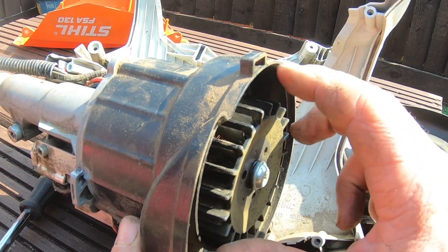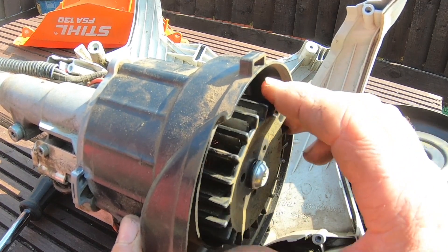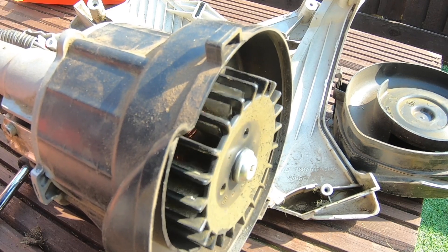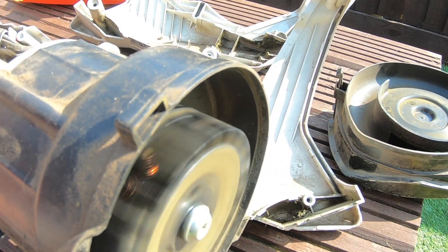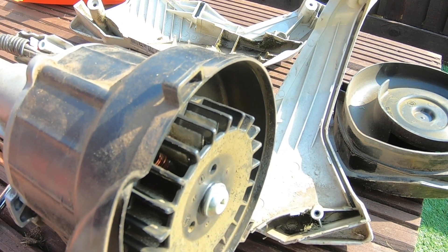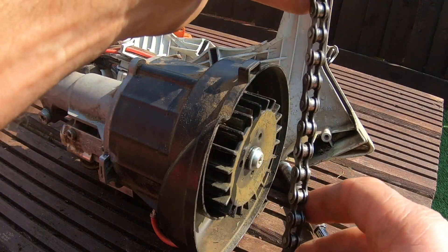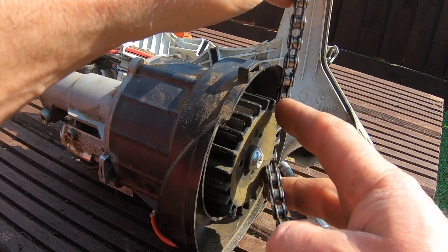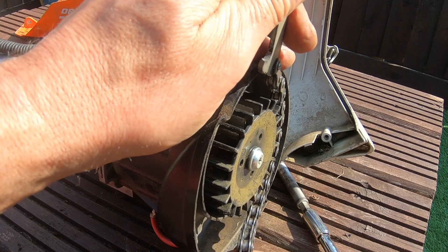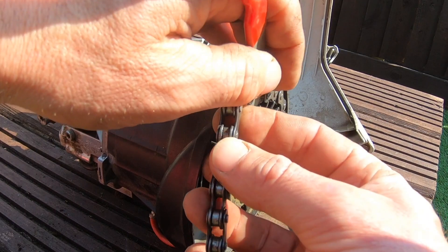That doesn't sound all that healthy. Let me get a battery and see what it does. Right, I'm convinced it shouldn't sound like that because it didn't used to sound like that. And yes, I know what you're saying — I should be holding the other end of the strimmer to stop the shaft turning, to stop the motor, but at the minute I do not have another set of hands.